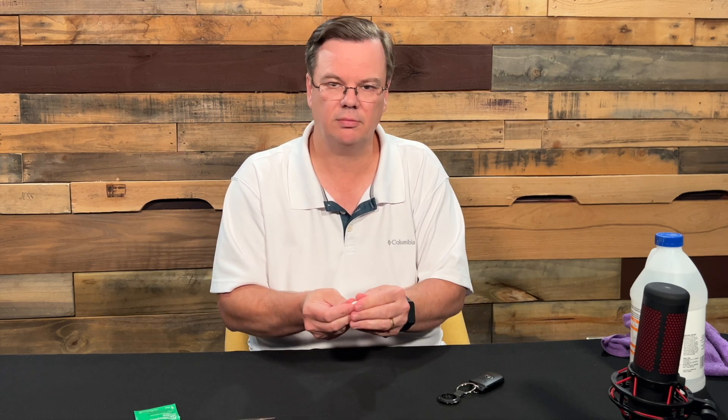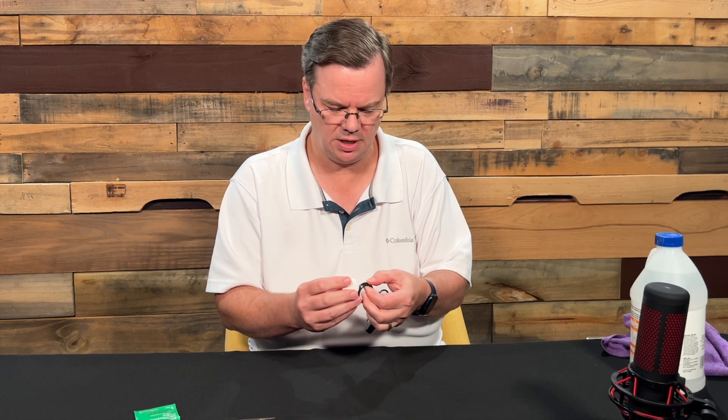The reason you want it to lock in properly is these are waterproof — they're waterproof to about one meter for about 30 minutes. They may or may not survive a trip through the washing machine, but if you drop your keys into a little bit of water, it's not going to ruin the AirTag.